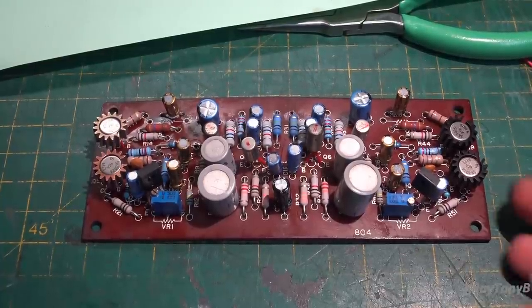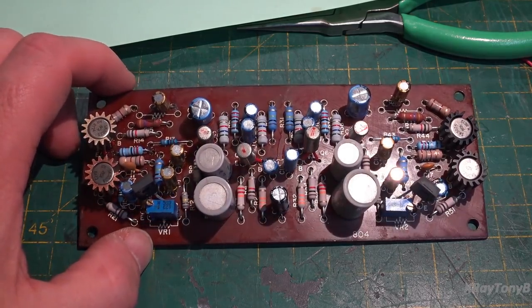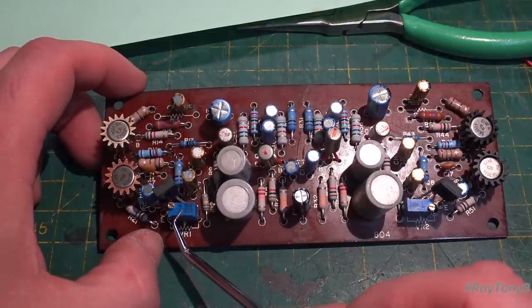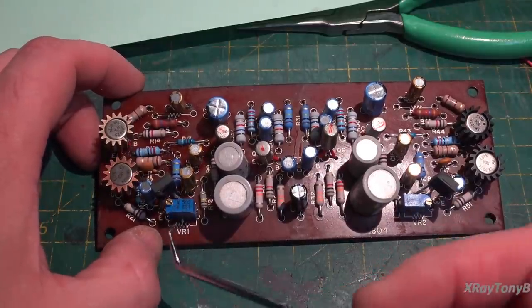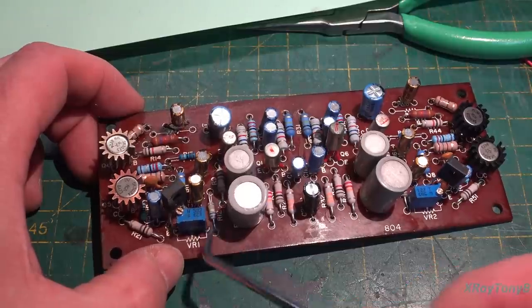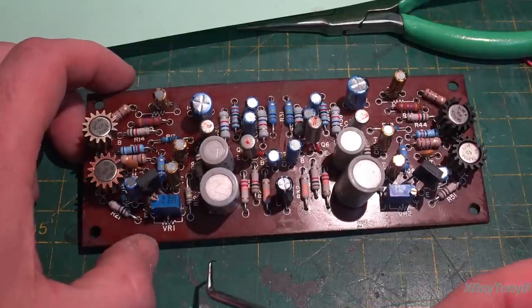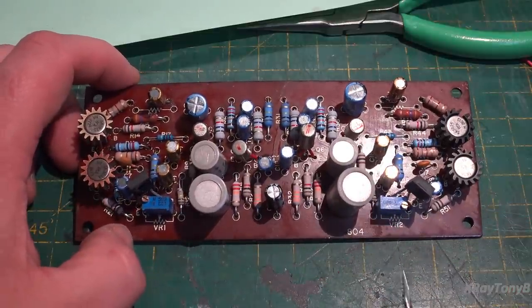A couple things worthy of note. In the last video, we had a 100k resistor shunted across a pot to change it because I didn't have a 30k pot — I only had a 50k. By putting a 100k across it, we were effectively making this a 33k potentiometer. I found that R42 and R12 were unoccupied spaces that shunt across that potentiometer — exactly what it does — so I clipped that off and relocated those resistors to their rightful place.